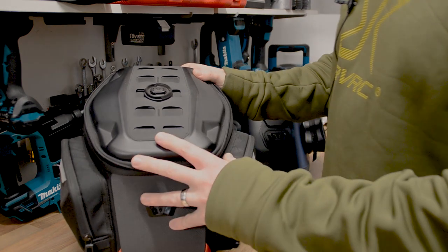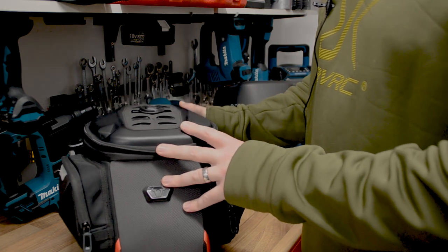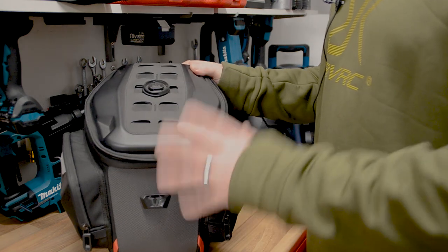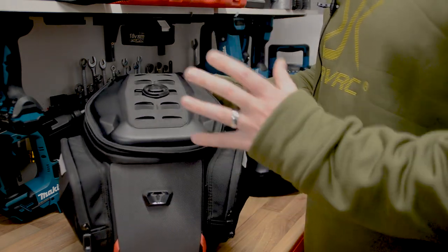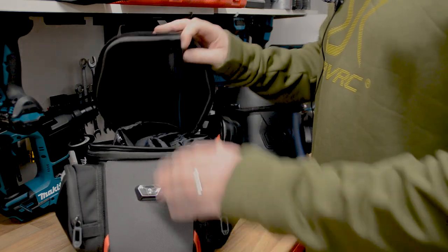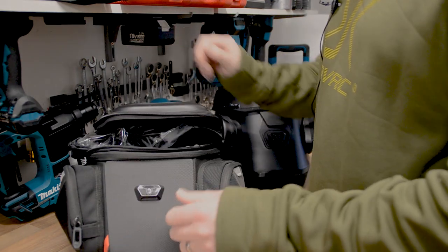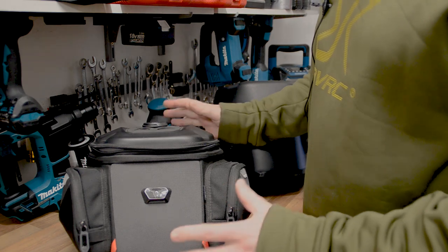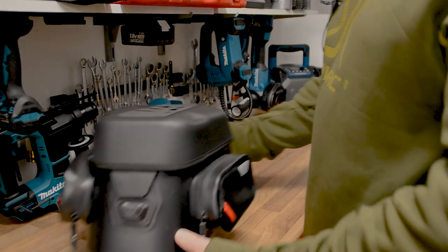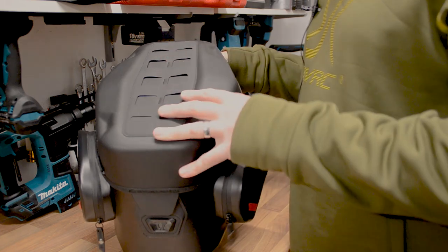For frequent followers of the channel, you'll know that I've been using SW Motech gear for about 10 years now. They brought out their Pro tank bag range at the end of 2020, start of 2021. This is the Pro City tank bag — one of my favorites and my go-to tank bag for touring. These are water resistant and come with a waterproof rain cover, but a lot of you expressed great interest in fully waterproof tank bags, so SW Motech listened and brought out their Pro City waterproof tank bag.